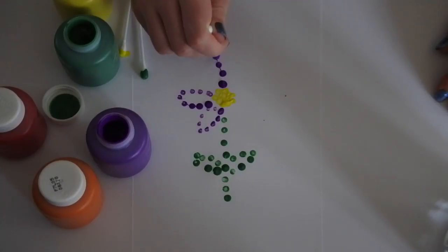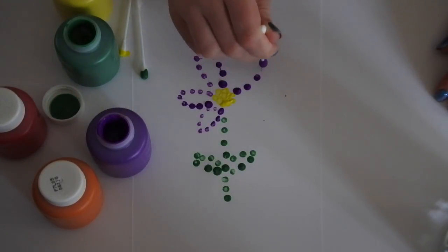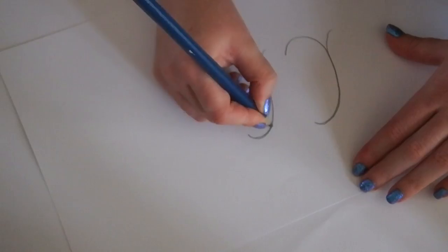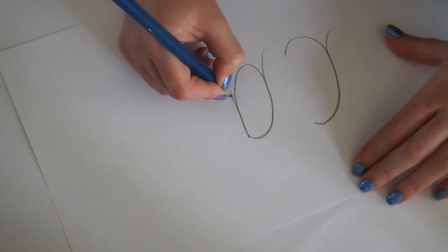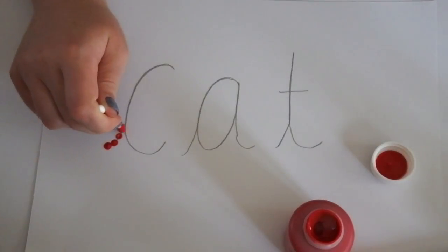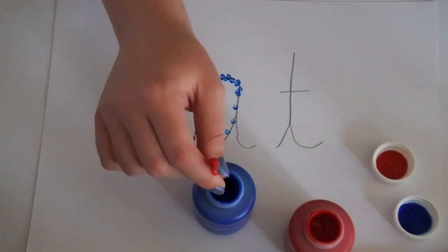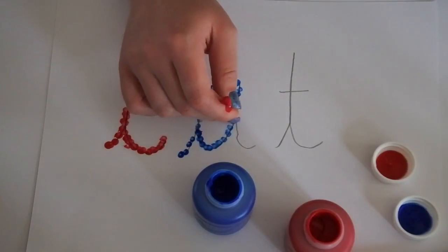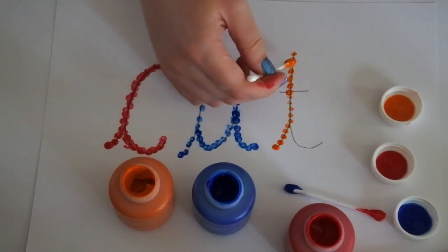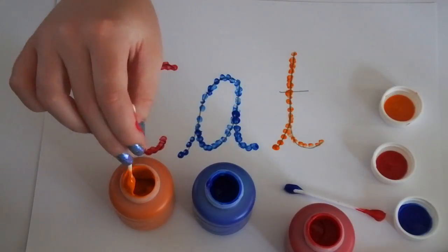If children are finding it a bit hard to do this freehand you can give them a page of colouring in and they can use the paint to fill it in. And then of course children can move on to letters and words. You can write the letter or the word on a piece of paper for them to follow. Then they can use the cotton buds and paint to create dots that follow the letters around the way we need to write them. They may need some support with this to begin with. This is also a great way for children just to get to grips with what letters and words actually look like in a slightly different way.